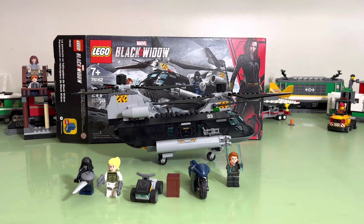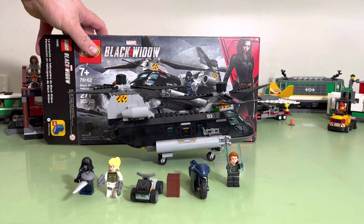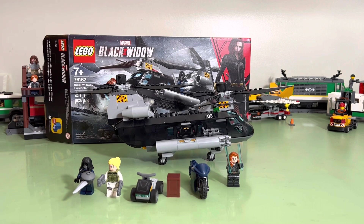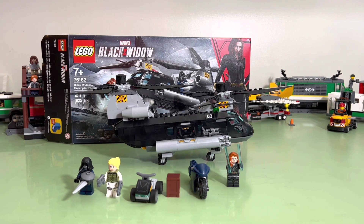It's a fun little set. It took me an hour to put together. It's 271 pieces. I actually made a video of me putting it together, but somebody bumped the camera and it got all screwed up.